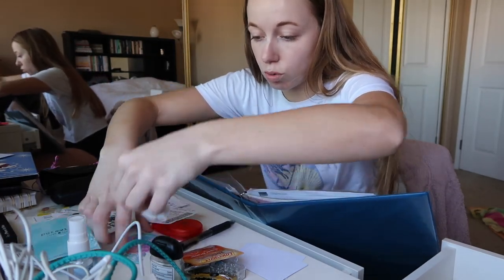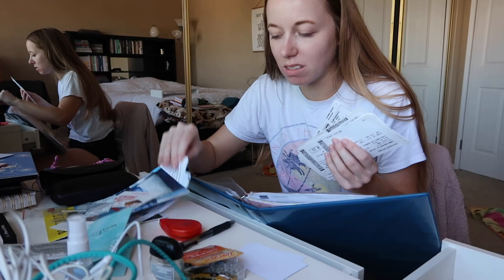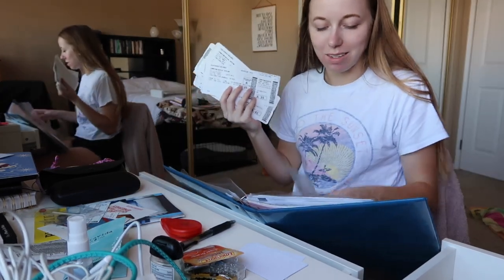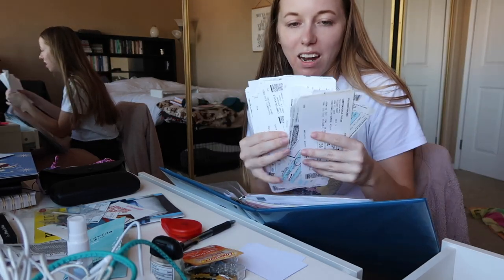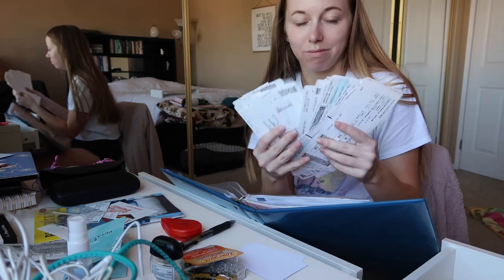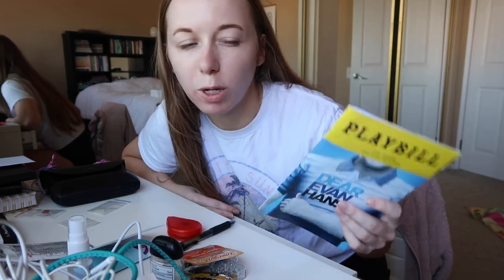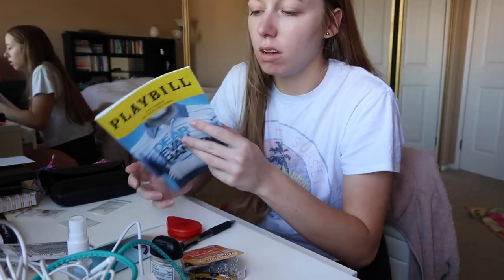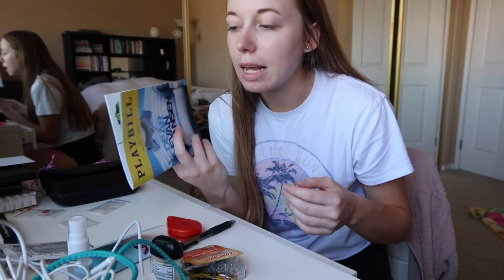Am I the only person that keeps every single one of my boarding passes from airplanes? I literally keep them all — they're all in this sleeve right here. I have them all from I don't even know when, and I'm sure there's more other places too. Also, if you're a theater lover, what do you do with your playbills? Because I want to do something with them all — I want to keep them nice and preserve them. I've seen some people do frames, some people do binders — I want a good way to keep them all in one place because I'm starting to collect quite a few.